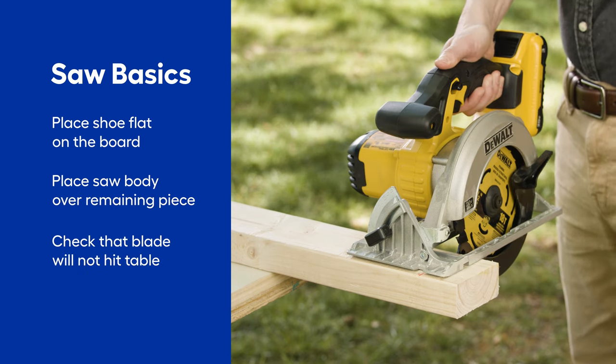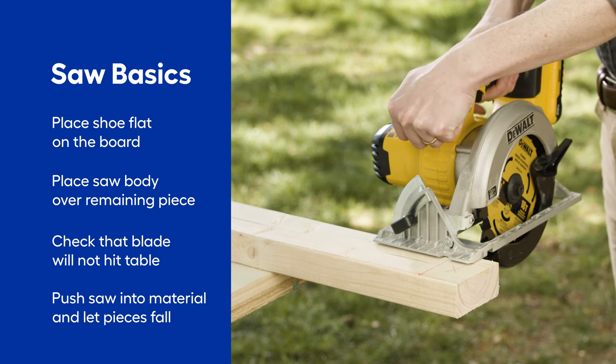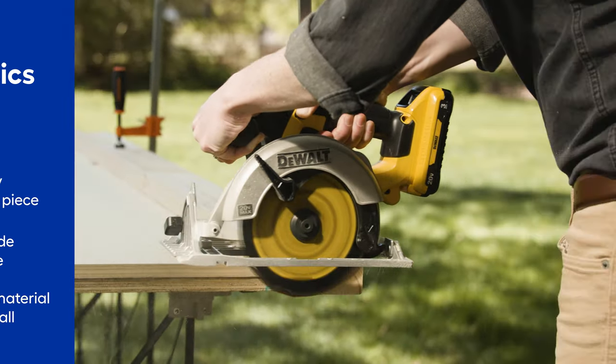Double check underneath that your blade won't hit the table as it moves through. Press the trigger and get the saw spinning before you push it into the material to keep it from binding. Push the saw through the cut and let the pieces fall.